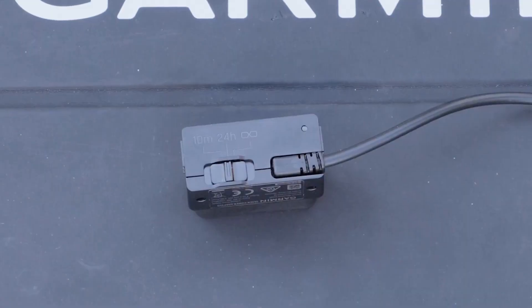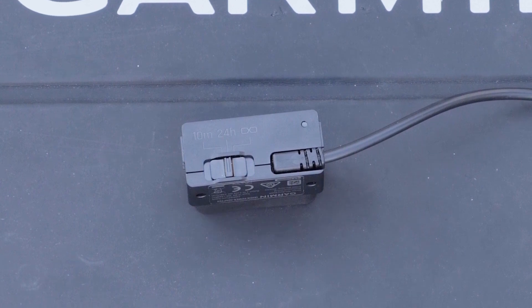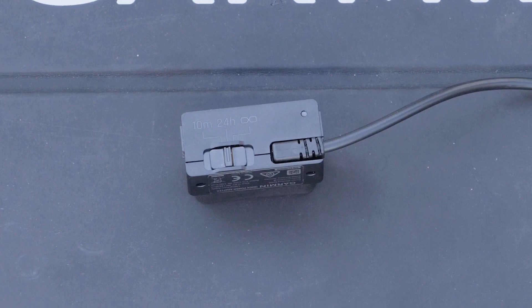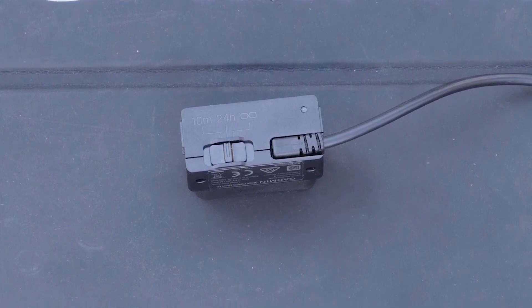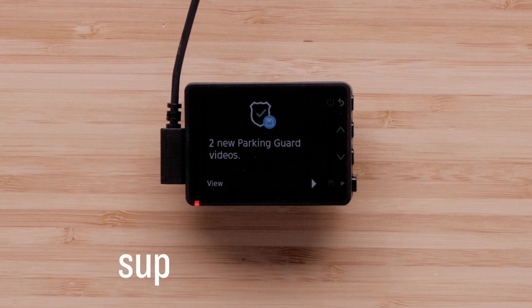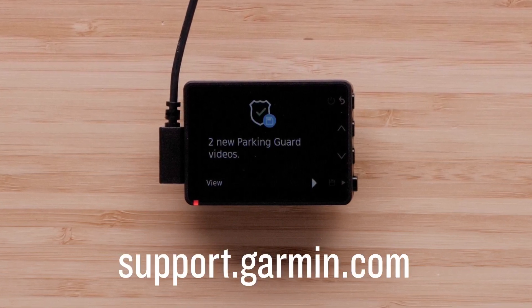There are many setting combinations you can use to customize the constant power cable and Parking Guard. For more information, see the linked Garmin Support Center article. Thanks for watching. For more help, please visit support.garmin.com.